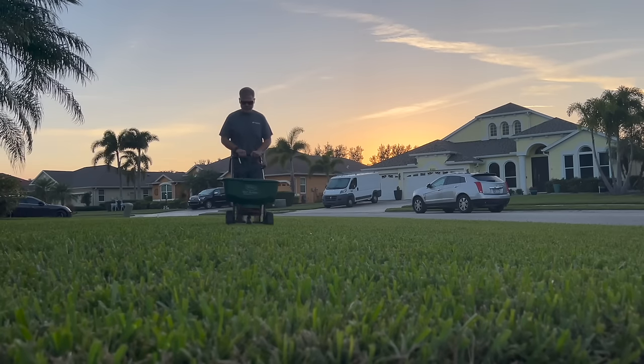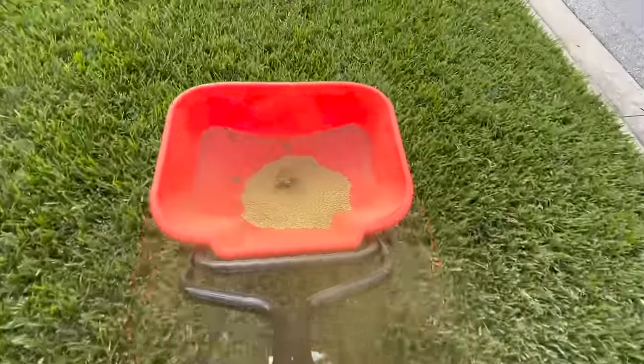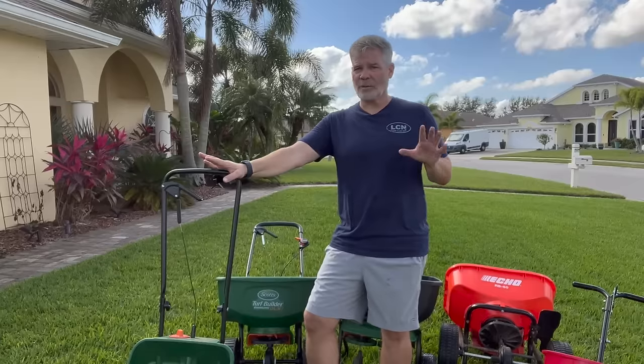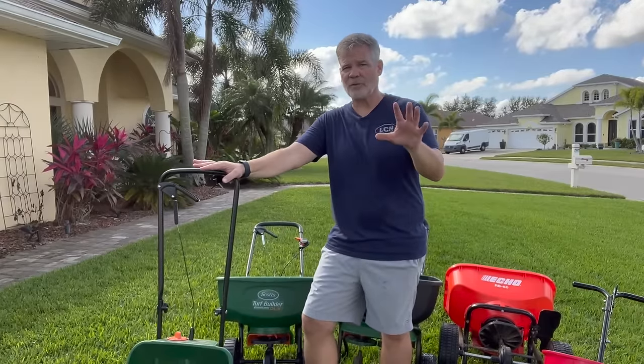If you take time and do the research, which starts with this video, you should only have to buy one spreader in your entire lifetime. You fertilize your lawn five to six times per year, maybe pre-emergent once or twice, some biostimulants or insect control — so about 10 uses per year. It's not going to get beat up and broken, but when you do use it, you want it to work. Applying granular fertilizer to the lawn should not be a frustrating experience, so this is not a place where you want to cheap out if you can help it.